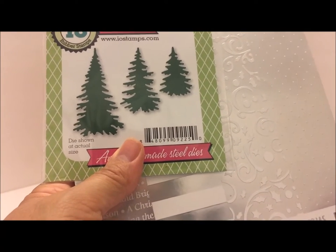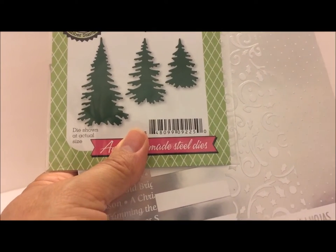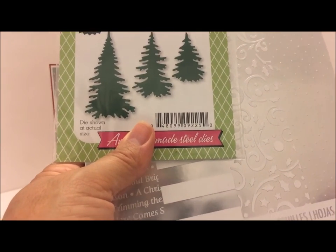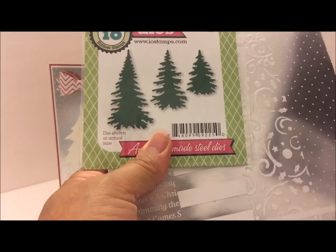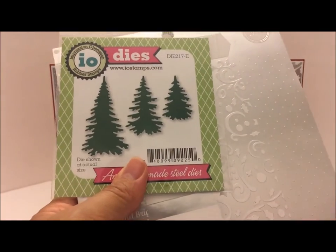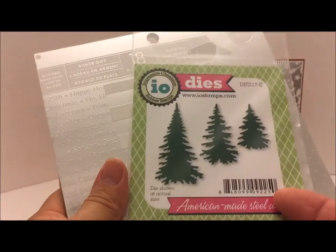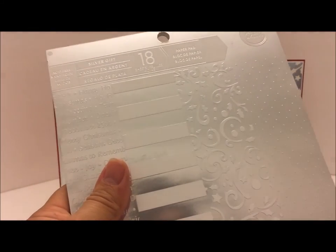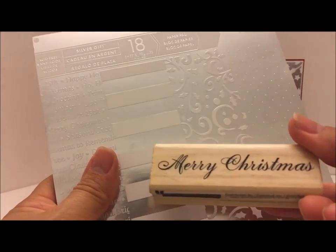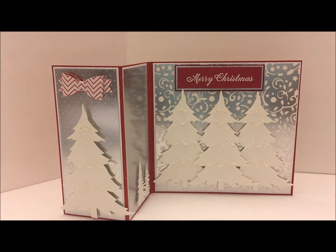Hello everyone, thanks for joining me today. I have three Christmas card shares for you — all three are a Z-fold style card. I used my stash: the Sizzix die of a Christmas tree, the little Impression Obsession tree dies, the six by six paper pad from last year, and this Merry Christmas dollar-fifty bin stamp.